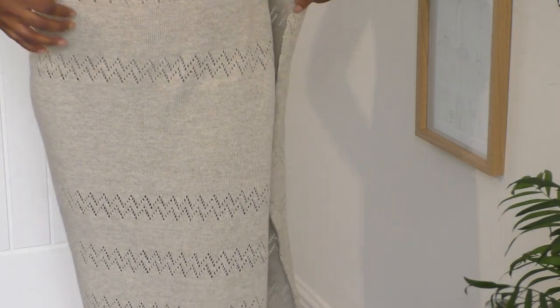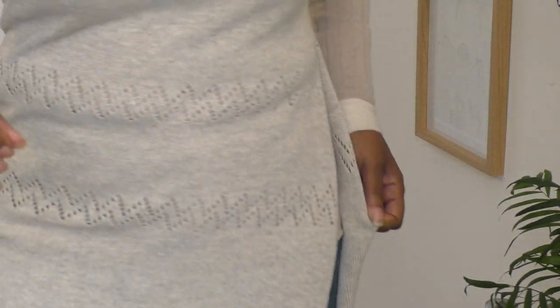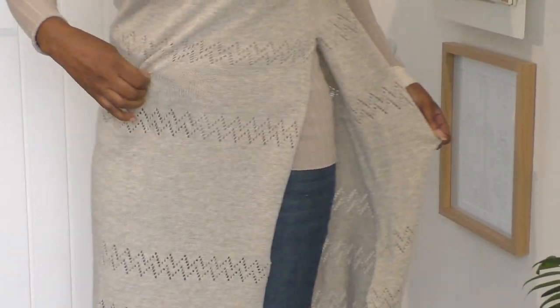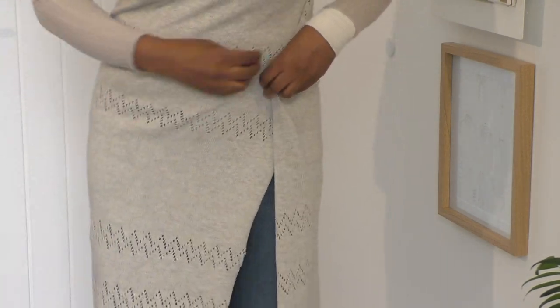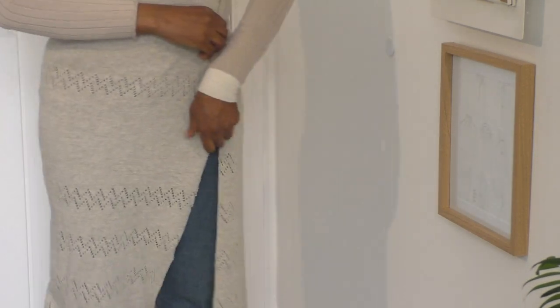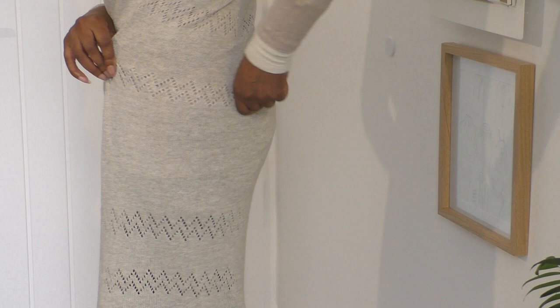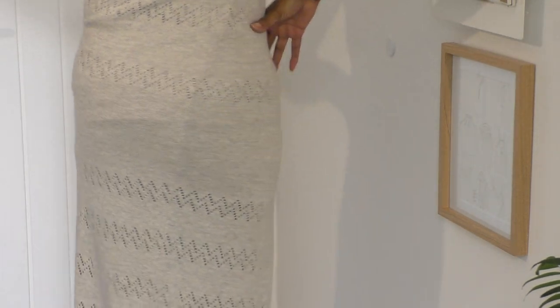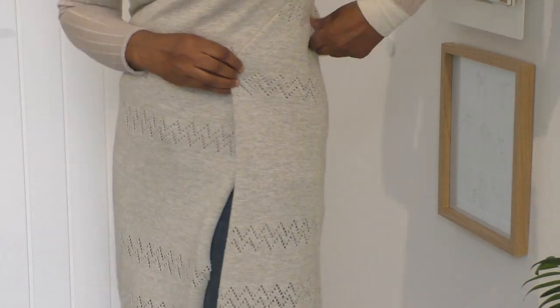If I twist it on myself — it's so difficult, sorry, just bear with me a moment — let me bring this up a little. Okay, so if I twist it, get a twisting effect going on here. Yeah, that's better, that's looking better. It's just a case of sewing that down. What do you think with the back? I like the twist effect.